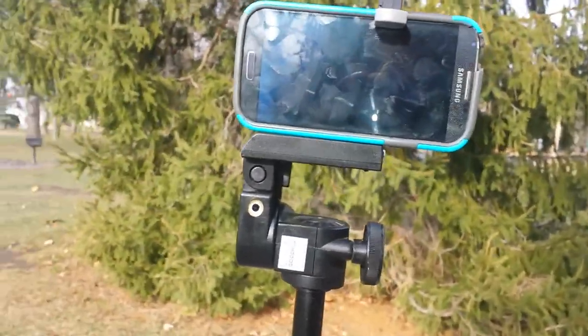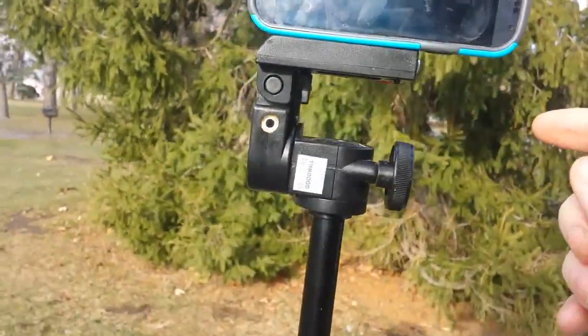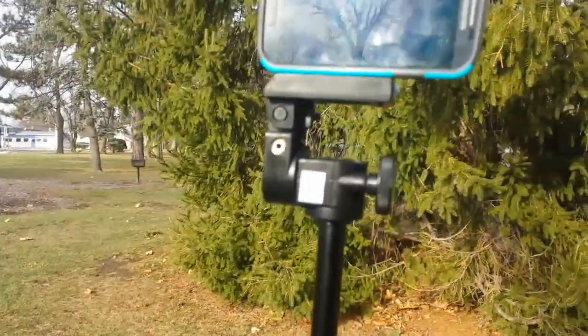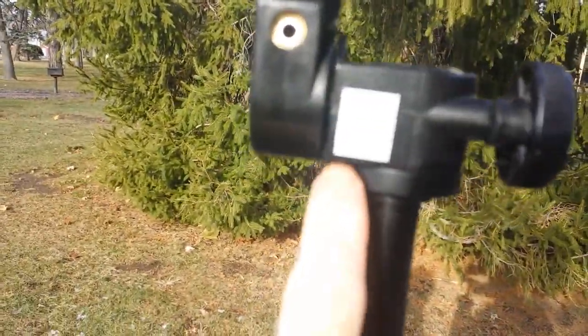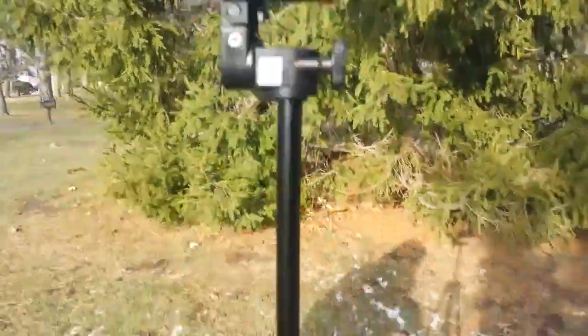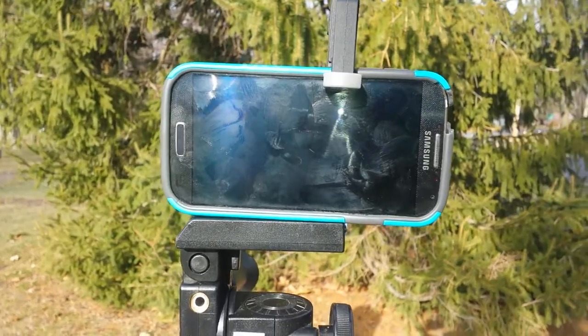So with a $1 clamp and a screw, and if you already have a tripod, or by going to Goodwill, you spend a minimum amount of money and you can have a fully functional cell phone holding tripod.